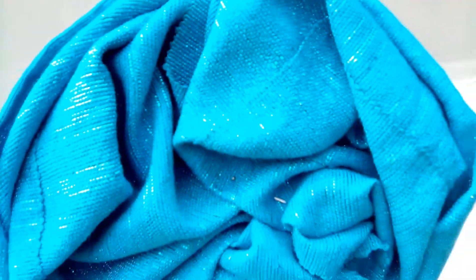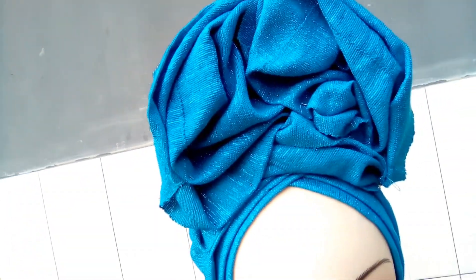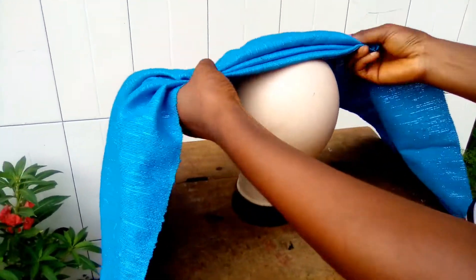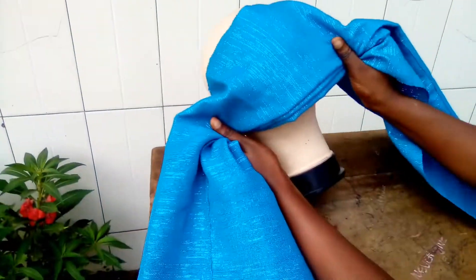Hello everybody, welcome back to my YouTube channel. In today's tutorial I'm going to teach you how to make this beautiful center ruffles. The first step is making your pleats — you can make up to three to five pleats.